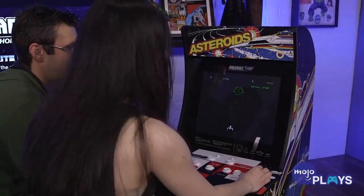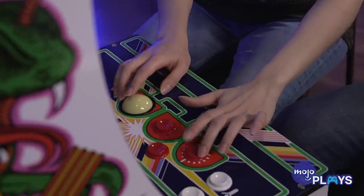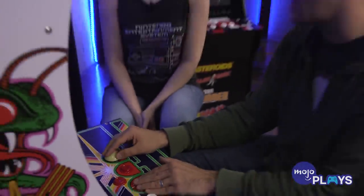One issue is the spinner doesn't spin enough in my opinion. I find it could have spun more, but it was fine. The trackball, though — oh my god, amazing. I could see people who build their own arcades buying this one just for the trackball. If you're a huge Centipede fan, just get it, because the trackball is so good and you can't find that as easily.